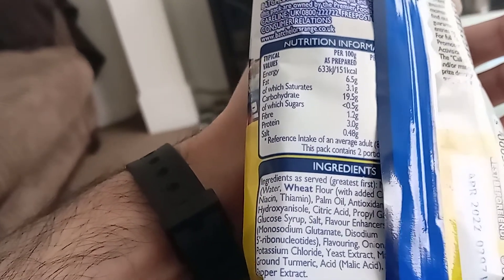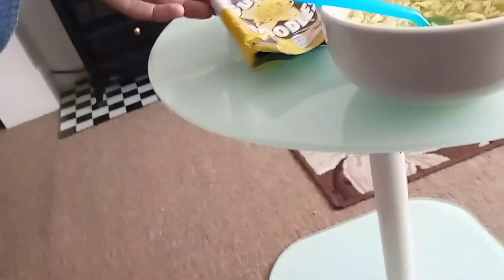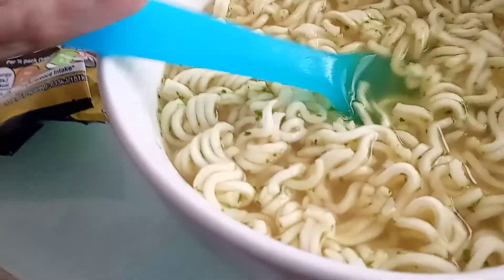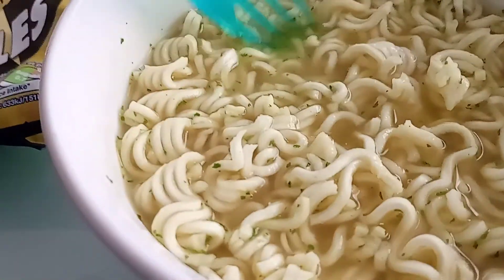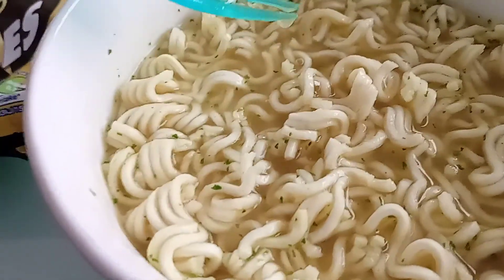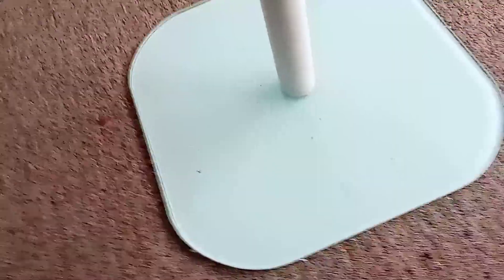The salt is trace. The noodles are an off-white color with herbs in there as well. The smell is really strongly of chicken.